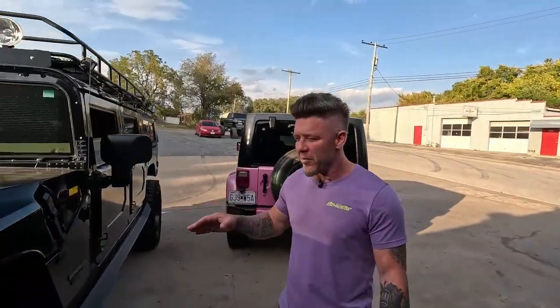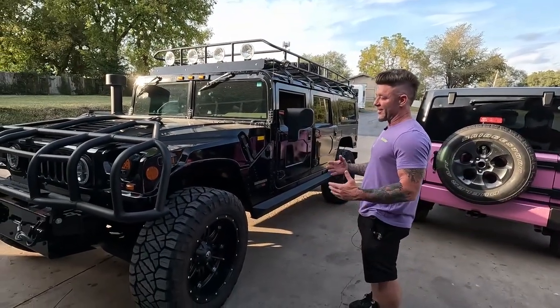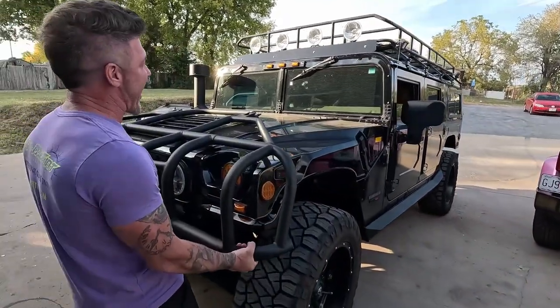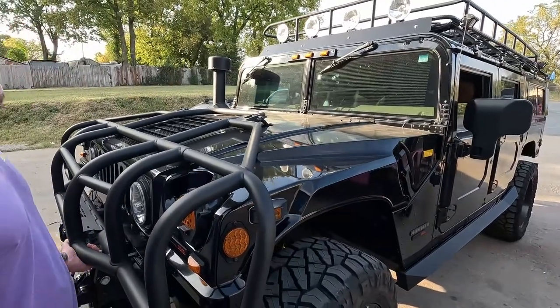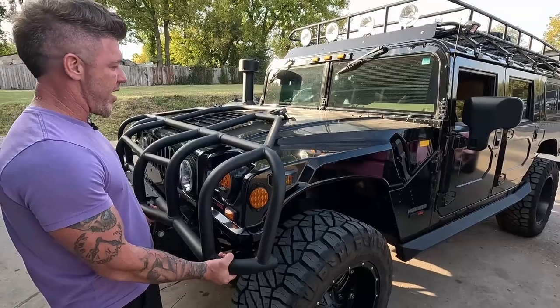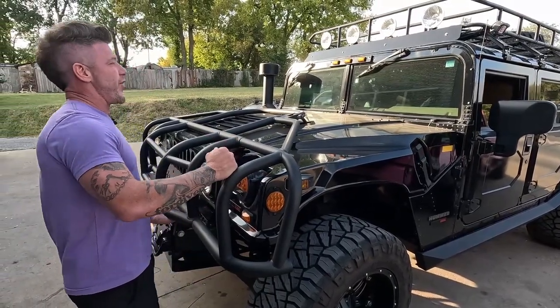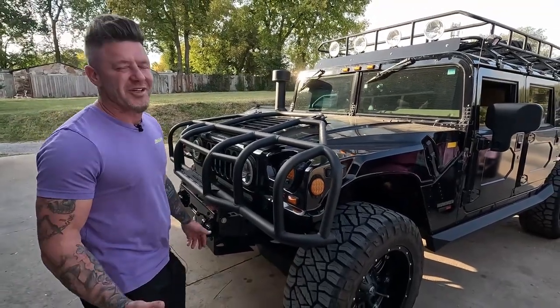I've got to show you guys this real quick — one of my friends stopped by. We did this truck a while back and it's a Hummer H1 Alpha, so it is exactly that. In my mind this is as alpha as it gets. I think it was actually a football star or something who originally designed it, and then my friend purchased it from them and had us tint the windshield on it.